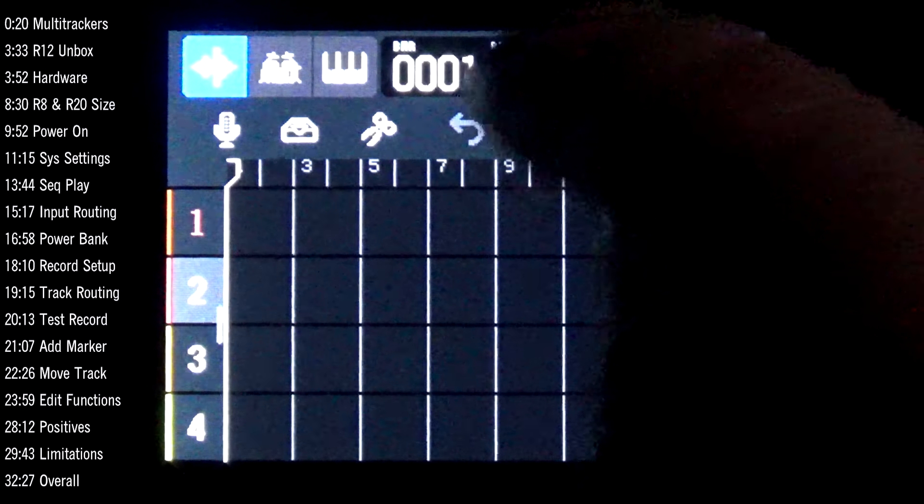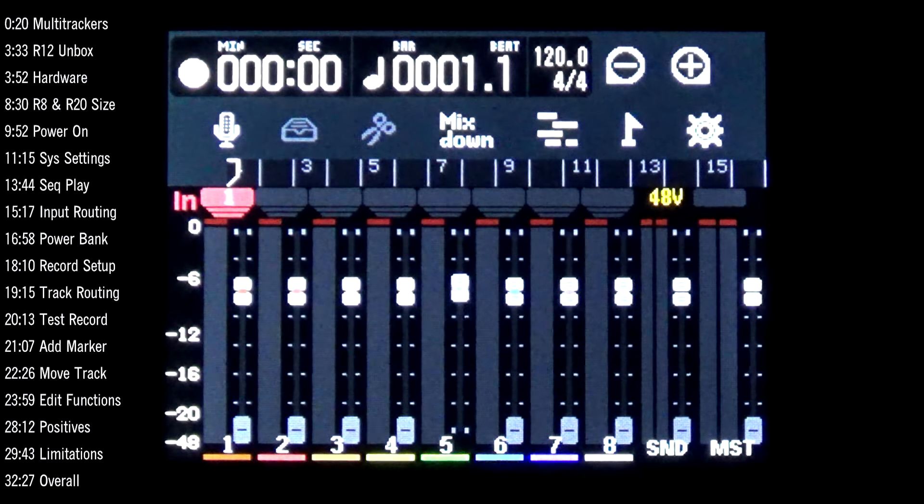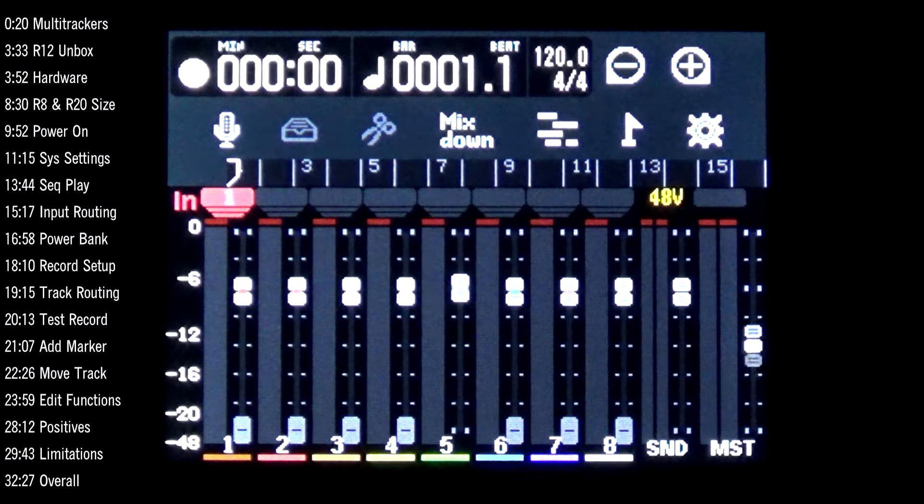Touching the fader icon brings up the fader view, which looks similar to the R20. Moving the physical faders on the board moves the on-screen soft faders correspondingly. The effect send fader is labeled 'send' at the bottom, and the master fader is also visible and controllable. The faders feel slightly looser than my R20 but are still responsive and allow fine adjustment — they behave as you'd expect good faders to.